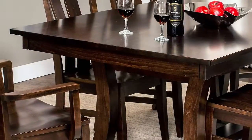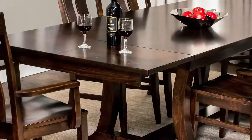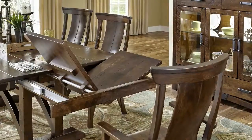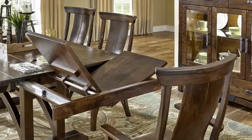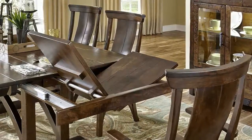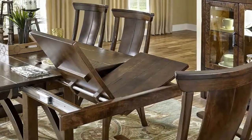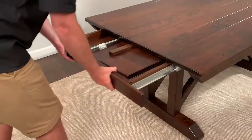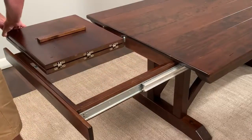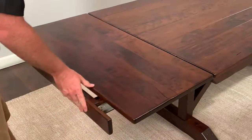At Simply Amish we have multiple styles of butterfly leaves — three to be exact. Our most popular butterfly leaf is the end butterfly leaf. This is the type that's used at the end of each table. These are solid top trestle type tables and you can still have an extension on it. The grain will run the length of the table and then the butterfly leaf will pull out of each end. These leaves are 18 inches wide, and because you have one on each end, it will add a total of 36 inches to your tabletop.